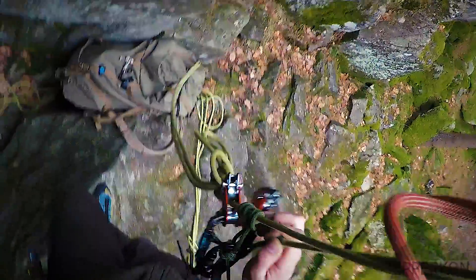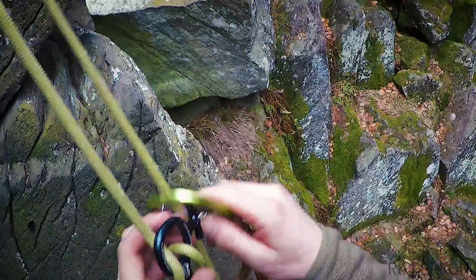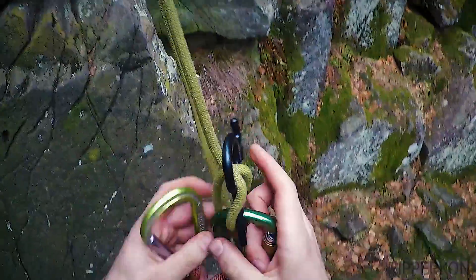I'm still safe since there is a big stopper knot on the end of the rope and both prusiks are still on the rope.